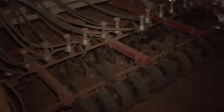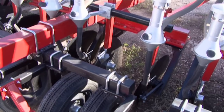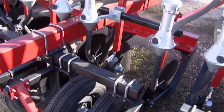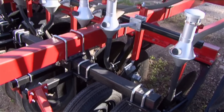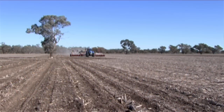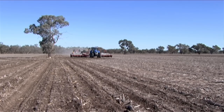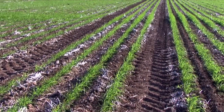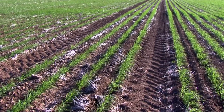Tram tracking is very common in the eastern states, and it's now appearing in the other states as well. There are many options for tram tracking — the most common is three metres. Our most common machine is a three-metre tram track, 40 foot wide on 12-inch spacing. Talk to us about your tram tracking requirements and we can certainly design the machine for you.